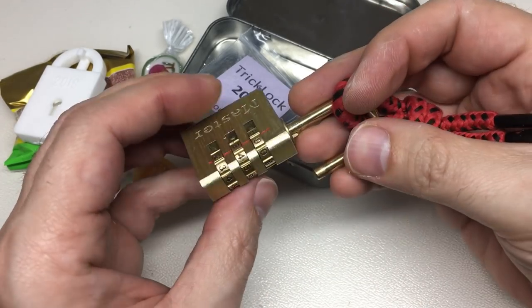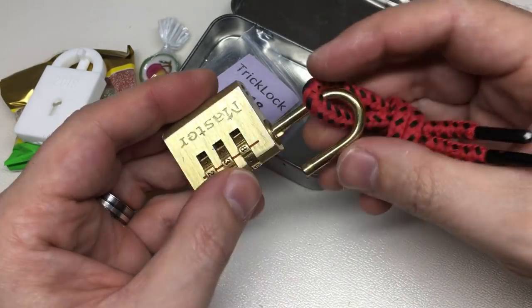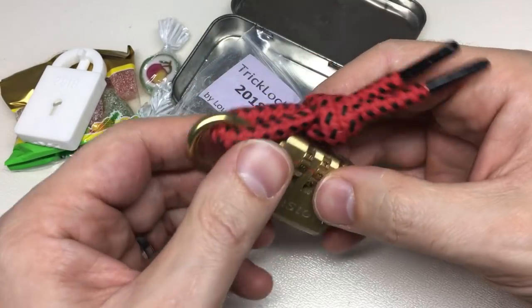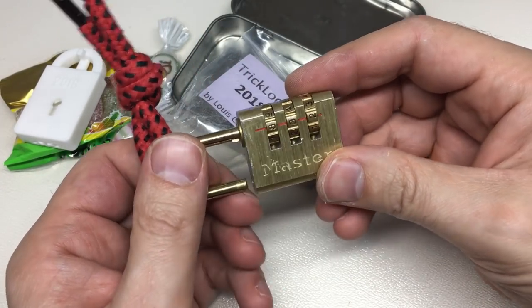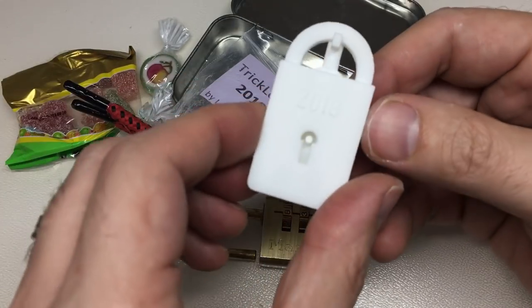Got it! Wow, so it was 832 — let's check. Yeah, 832. That was strange; the wheels really wanted to turn together on this one, but we got there in the end. Then this little trick lock by Louis — that's really cool. I haven't quite figured this one out yet.